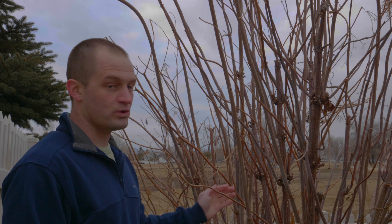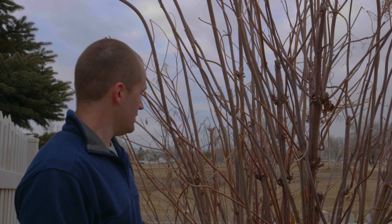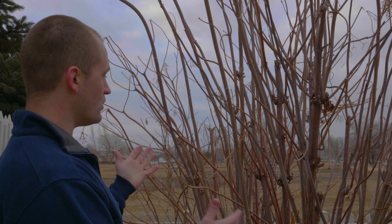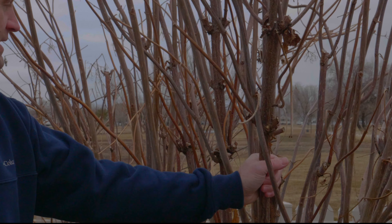Discarding is fairly easy. Anything that's any of the older stalks, anything older than three to four years, I'm going to discard. Looking at this bush, I can easily identify which ones are the older ones — the eldest — being they're darker in color.